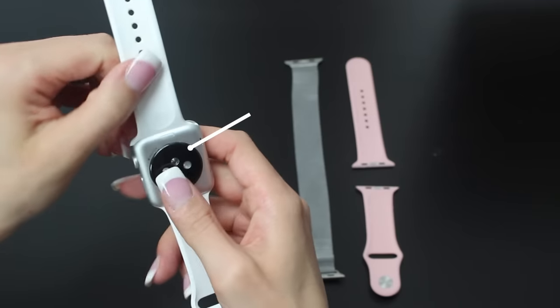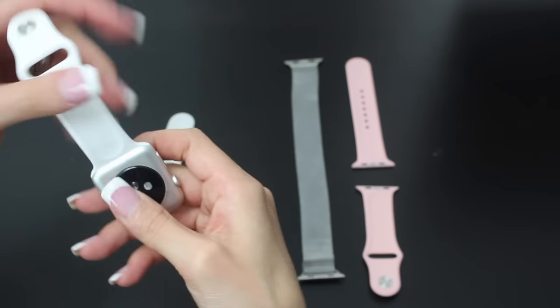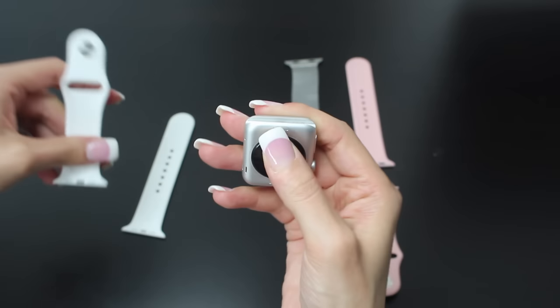Here are three out of the ten watch bands that we currently own. All you have to do is push these two buttons and your band slides right off. To place the bands back on, all you have to do is slide them right in.